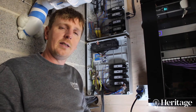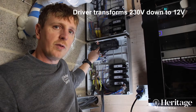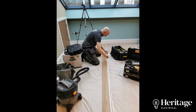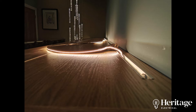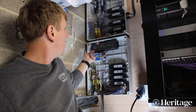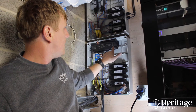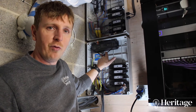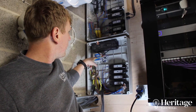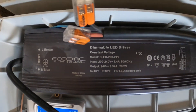The LED tape on the stairs uses different modules. We've got a large driver here as we've got quite long runs of tape — about eight metres in total — so you do need a substantial driver to power all that if you're using just one driver. On the driver connections, we have power in, power out, and a dimmer cable for one-to-ten volt dimming. This is a special one-to-ten volt dimming driver, and our unit has the ability to dim one-to-ten volt dimmable drivers.